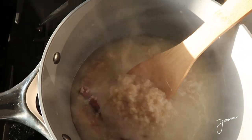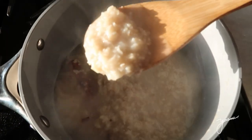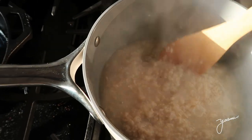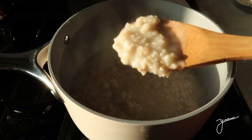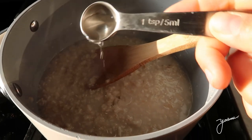Seven minutes are up and the oatmeal is ready. This is the consistency that I personally like — it's super warm, nourishing, so good. Now I'm gonna add a little bit more cinnamon and some coconut oil, two teaspoons.